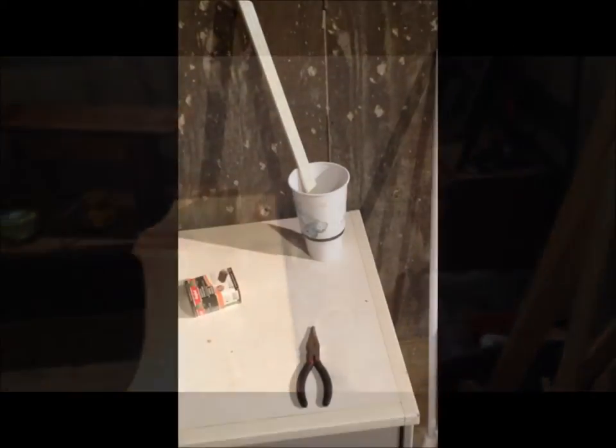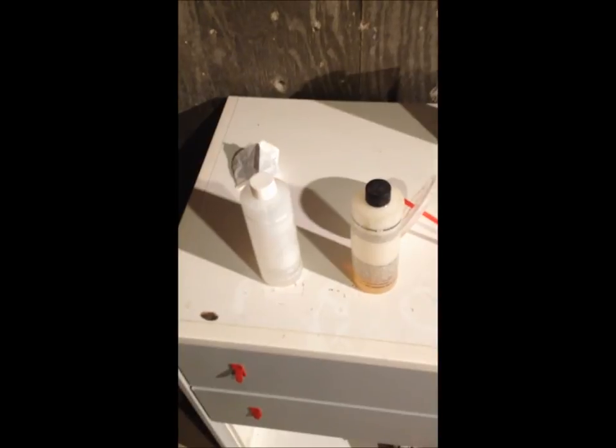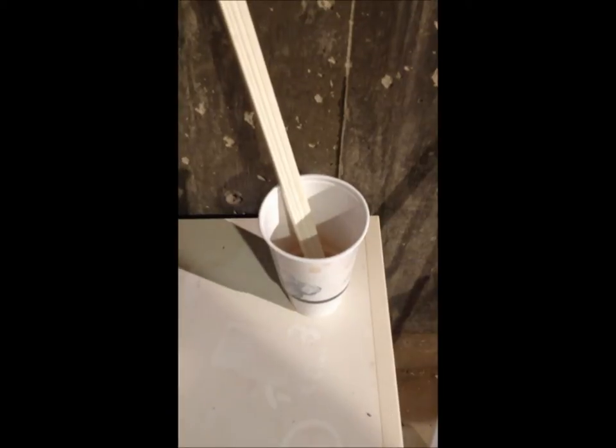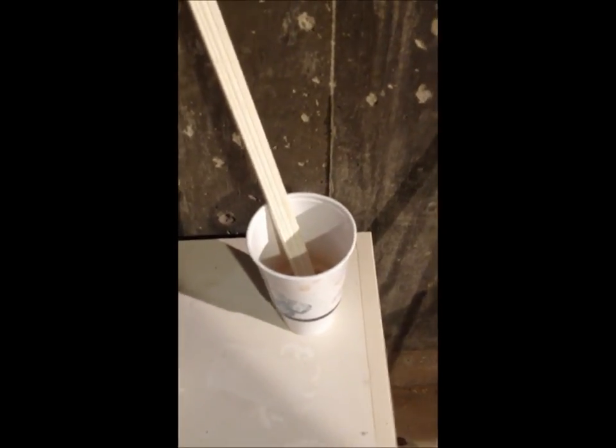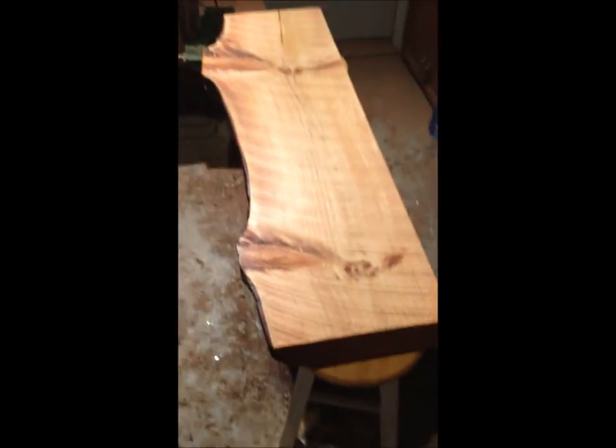I just mixed the two-part solution — it's a liquid glass finish, basically an epoxy. I got this one here; it's all the same stuff. I'm mixing it up here, stirring it for about two to three minutes. I'm going to put it on the top and you'll see it has a really nice finish.